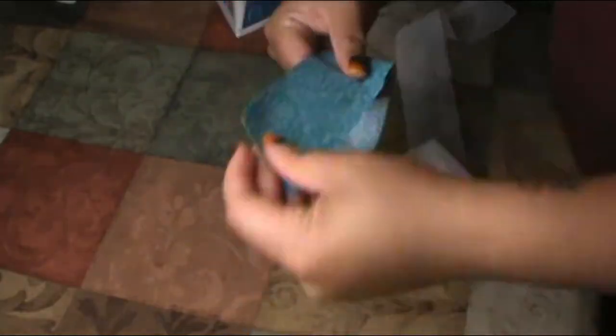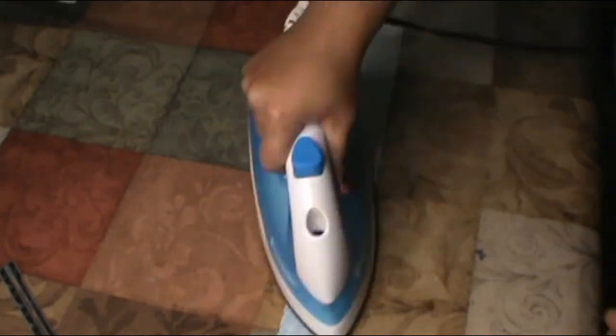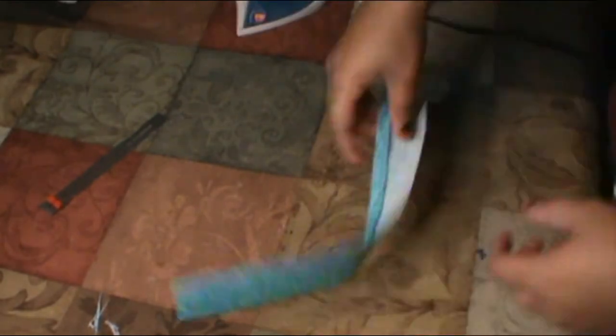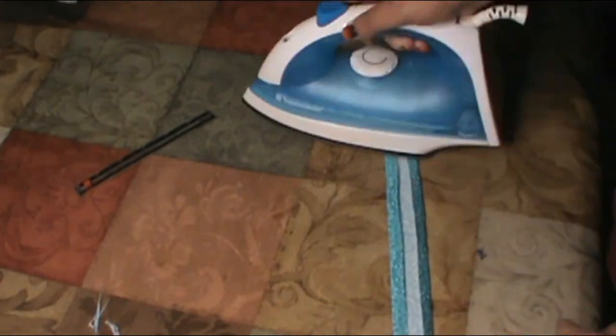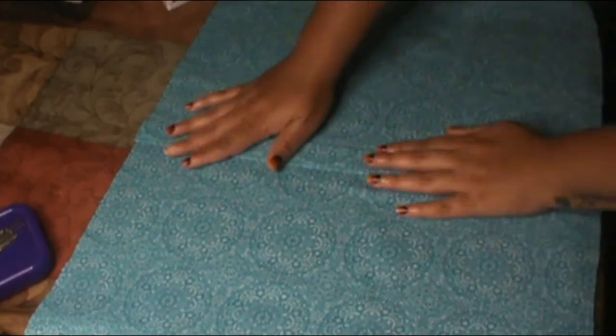To begin making this lovely shirt, first you want to start with applying interfacing to the front placket. I usually get the iron-on interfacing so it's much easier to apply onto the different fabric pieces. Within the instructions it says to fold the edges of the front placket piece about 3/8 inch on both sides. Once you have that done and pressed, you want to put it in the middle of that front piece and sew right on the edge of the placket.